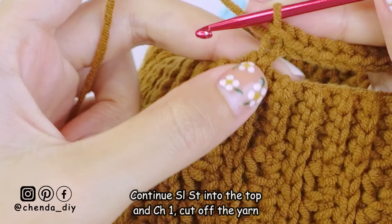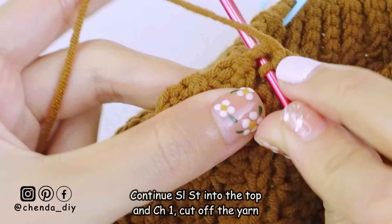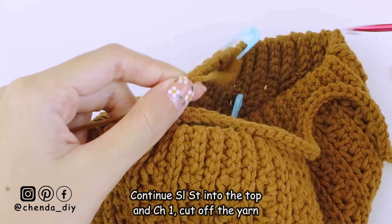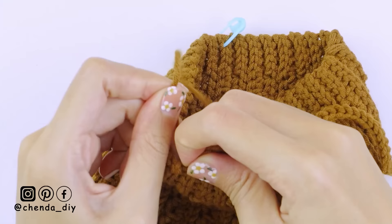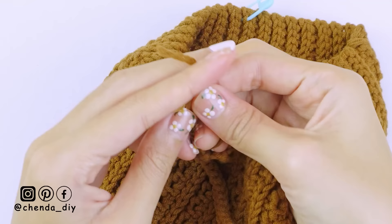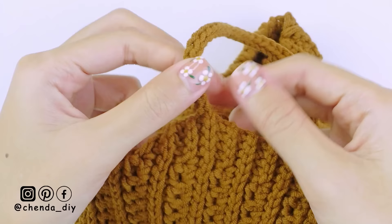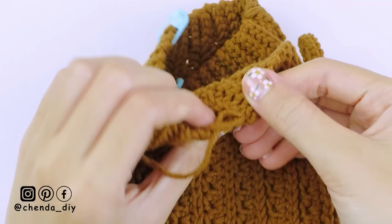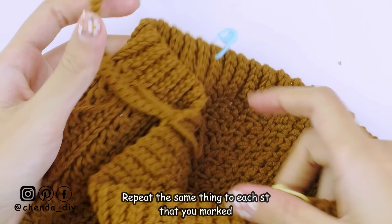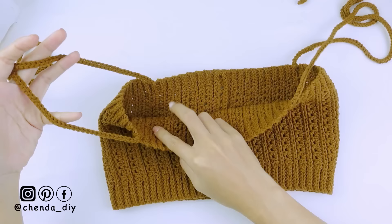This is what it looks like after you reach the end of the row. Next, continue making slip stitch into the top. Then chain one and cut off the yarn. For the remaining yarn, please use a darning needle to weave in. Don't forget to repeat the same thing on the other side where you placed the stitch marker. And now all the straps are done. You can tie both straps together and make a bow.